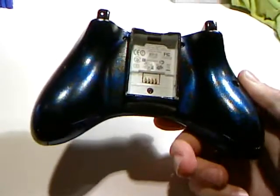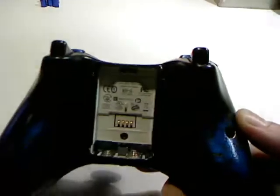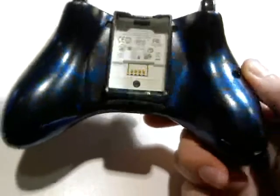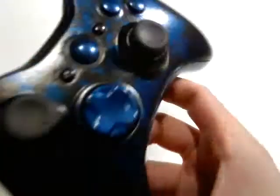This is the back. Same as the front — that nice blue splatter all over the controller.